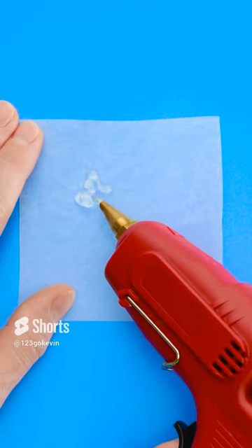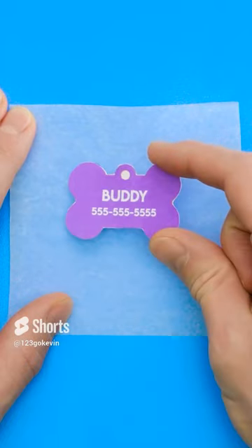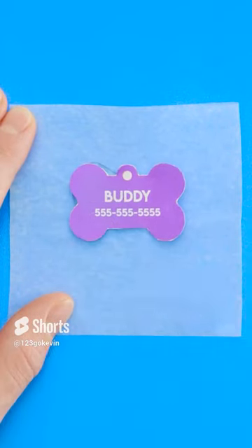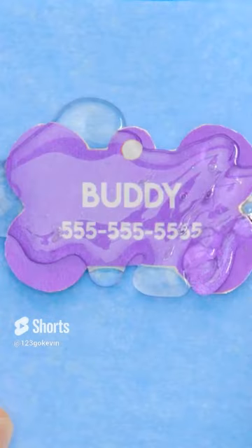Wait. I know what to do. See this wax paper? Use hot glue to make a glob in the middle. Then add a paper dog tag. Now put more glue on top of it. Don't be afraid to really pile it on.